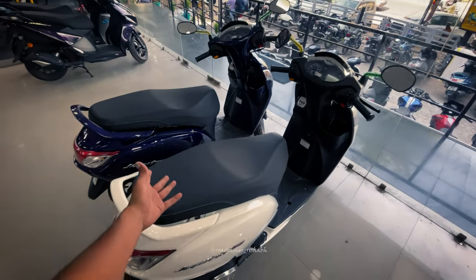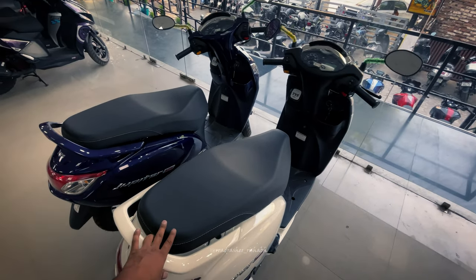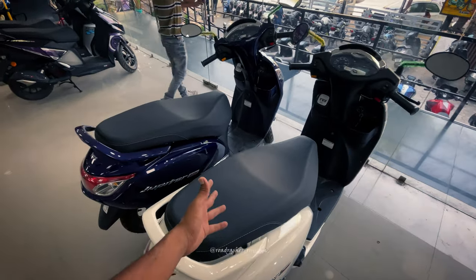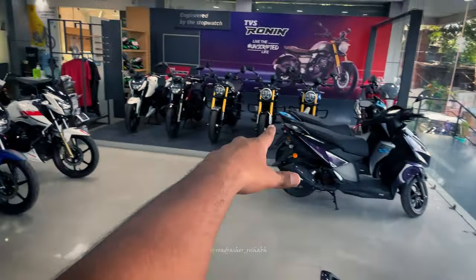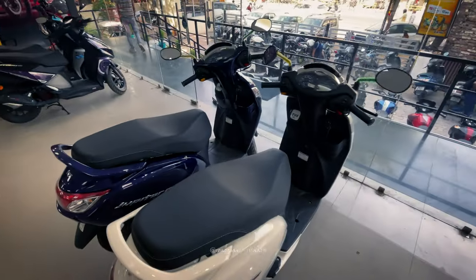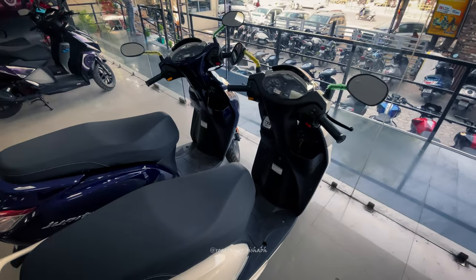Overall, we have reviewed this scooter here. If you want to know the price, you will get the on-road price from the dealer. If you want to buy this scooter, you can confirm it at a TVS showroom. If you want to see other products like the RR310, Ronin, and RTR, you can see them here. If you want to stay updated, please like, share, comment, and subscribe.